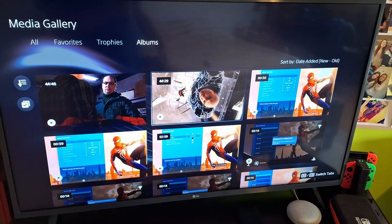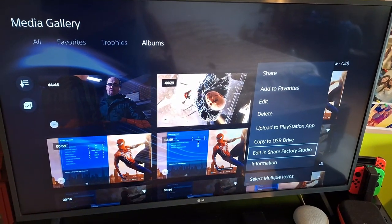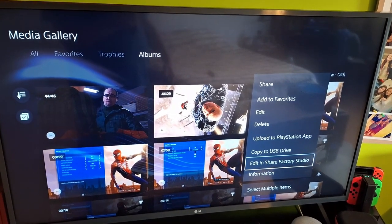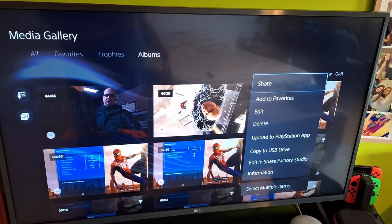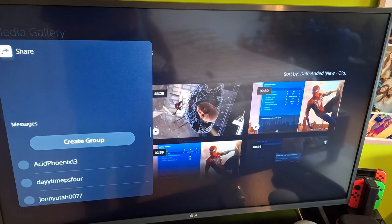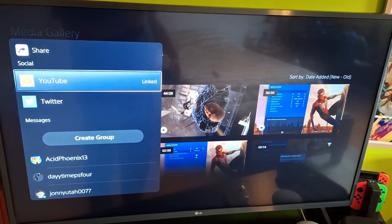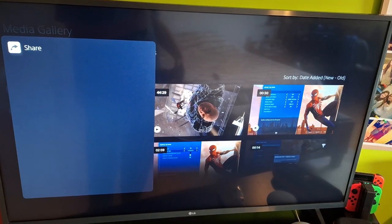So to do this — everything that I looked up online, everyone says you go and hit Options, then go and edit in ShareFactory Studio, which I've attempted. But a lot of people don't realize that there is a Share button here. If you click it, wait for this to pop up on the left — you can see it says YouTube, Twitter, or you can create a group and send it to somebody in Messages. Since my YouTube is linked, I'm going to hit X on my controller when it's highlighting YouTube.